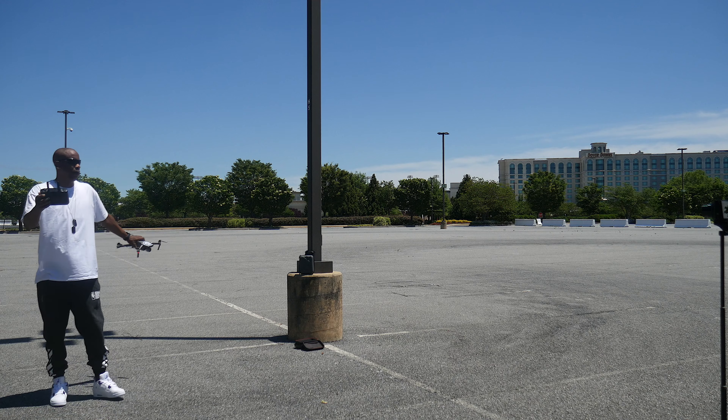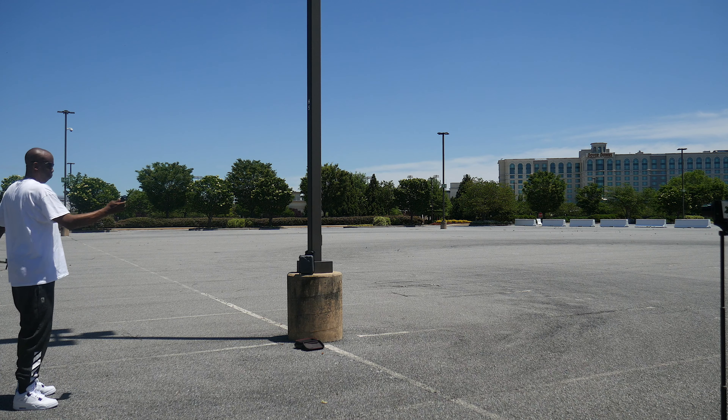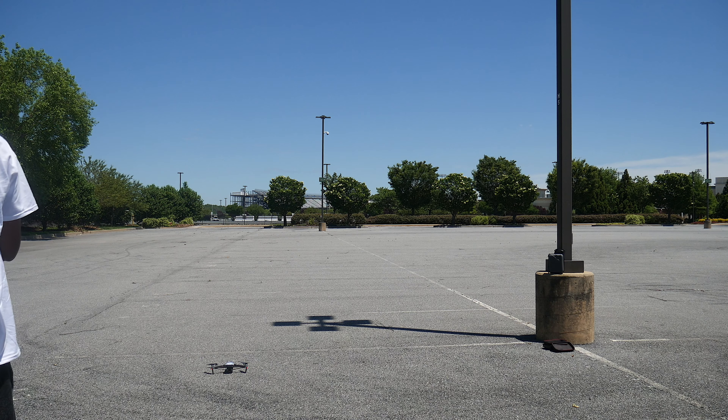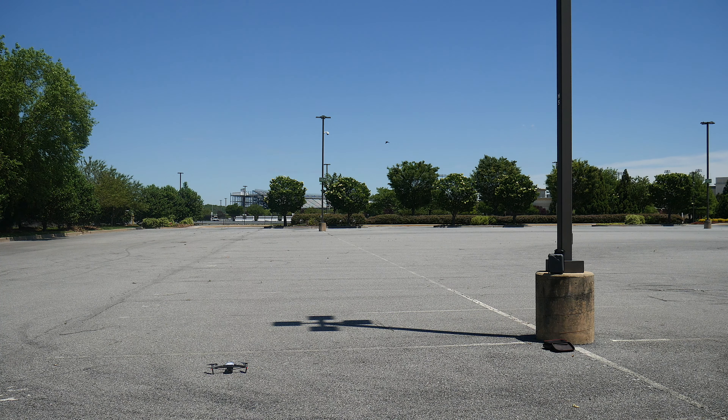The issue is it says it has to be calibrated. So when you have to calibrate it, you pick it up and turn it around through all that — and now it's calibrated and I'm ready to take off.